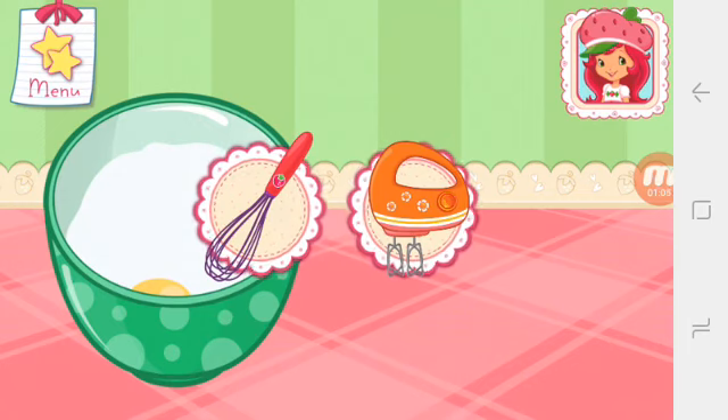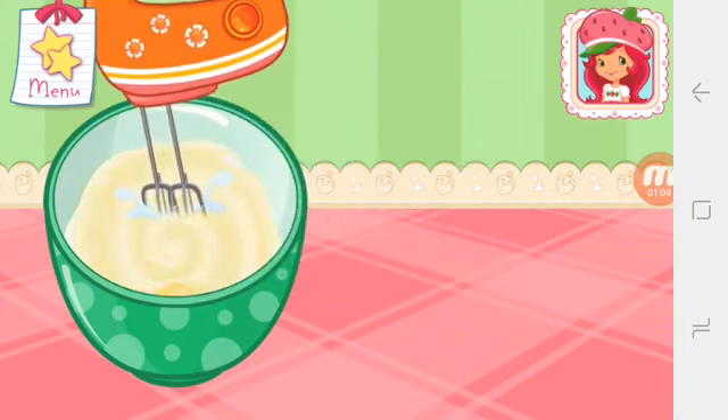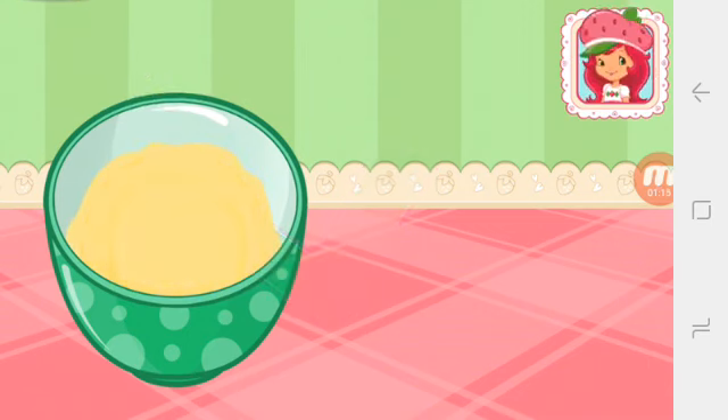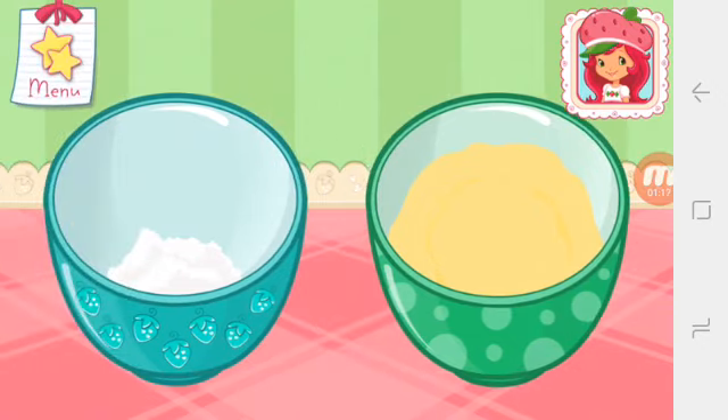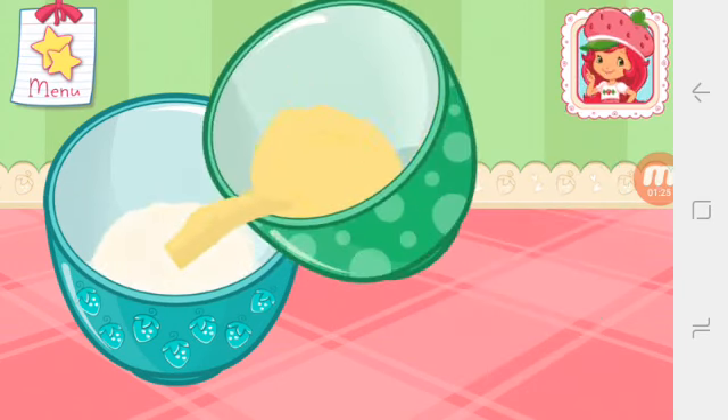Beat the egg and milk together. Excellent work! Pour the egg and milk mixture into the bowl with the dry ingredients. Go slowly!